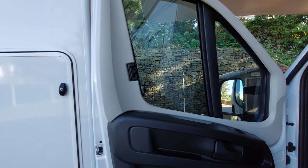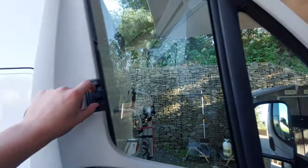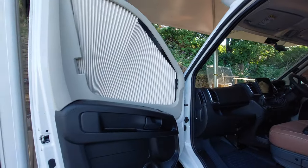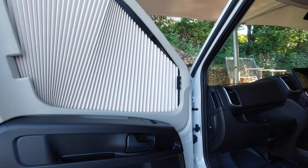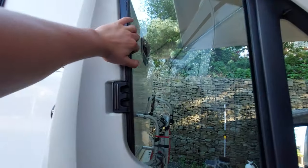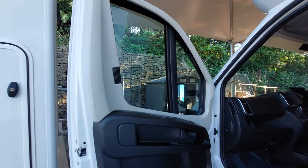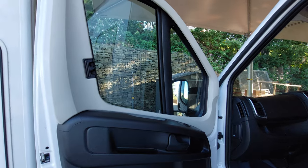On here we've got Remis cab blinds fitted to the windows — on your side windows as well as your big window at the front. To operate them, all you need to do is pinch the clip, pull out, and slide the blind down until it meets and connects via the magnetic strip. I typically find it's a lot easier if you lead from the bottom, allowing them to fold up nice and neat. If you pull them from the top, they can get caught and twisted, which can lead to them ripping. So just be quite delicate with them. As a rule of thumb with anything in a motorhome, if it feels like it's being forced, you're probably doing something wrong.